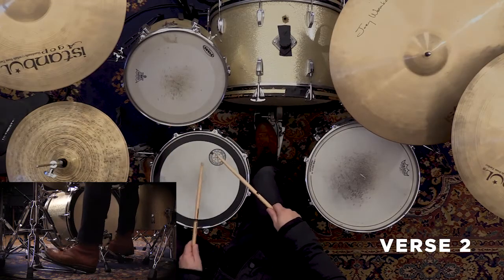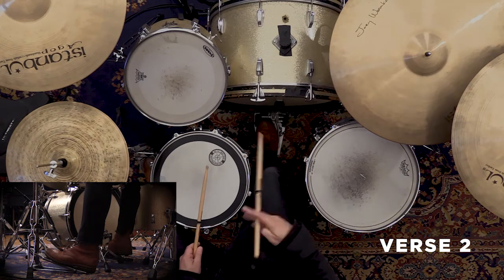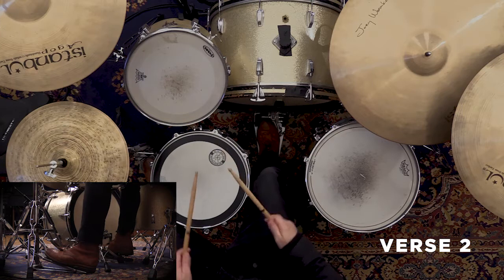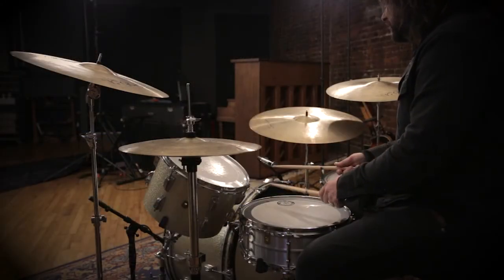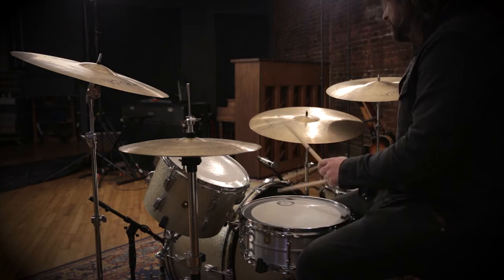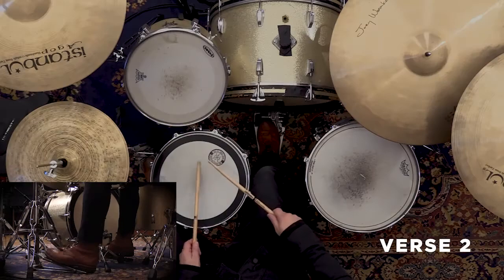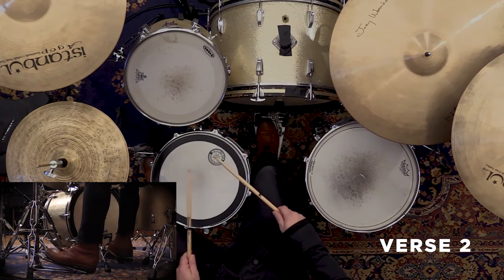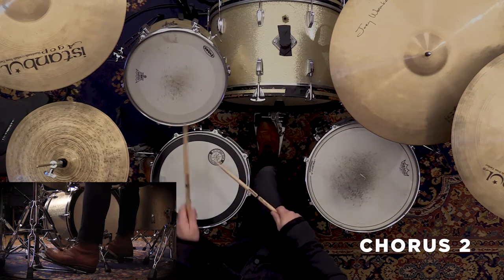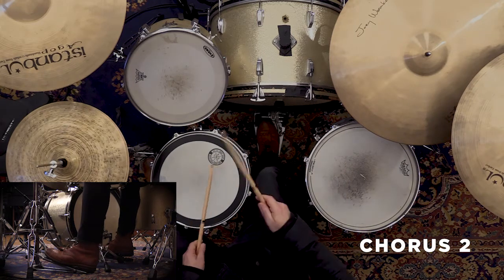When we get to the verse 2 groove it's four-on-the-floor on the kick, just keep it going. Then it's straight 16th notes — if I'm going to play the drum groove without the kick, without any of the drums, just on a rim, that's what it looks like. The groove stays the same in chorus 2; the only difference is we're going to add a hit there, but you don't have to — if it's above your pay grade, don't worry about it, just keep it like this.